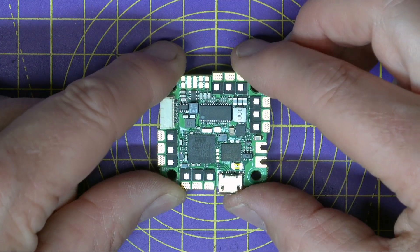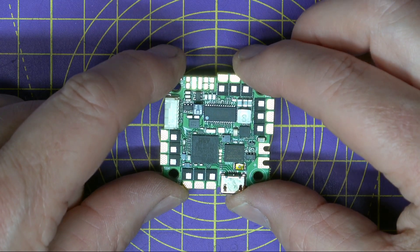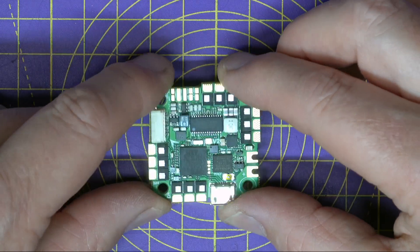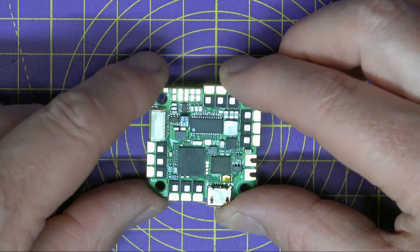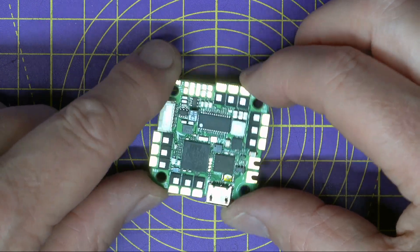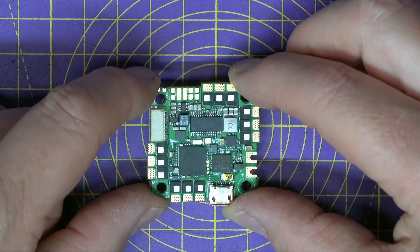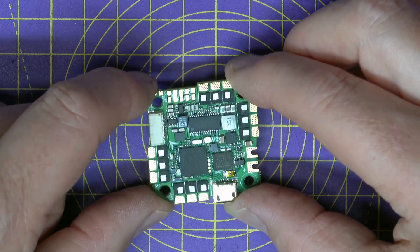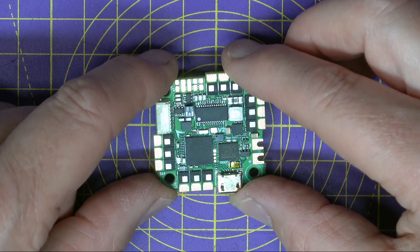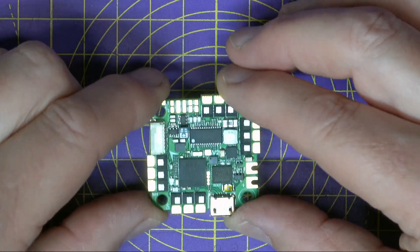If you're using a Caddx Vista there are no issues, because that works up to 6S, which is around 26.5 volts. This board is a 25.5mm square standard whoop-sized mount pattern, and the actual board is about 32mm square — and that's pretty small. Although it's really intended for whoop-sized quads, I've used it on several 5-inch builds, mainly because it's great and small and it only weighs about 8 grams, which is incredible. And that makes for a very lightweight 5-inch build.